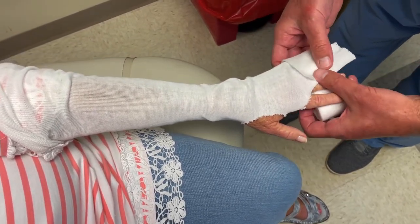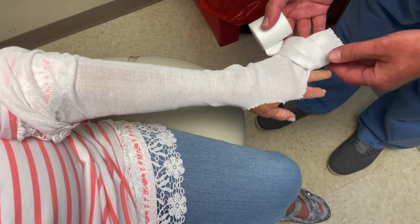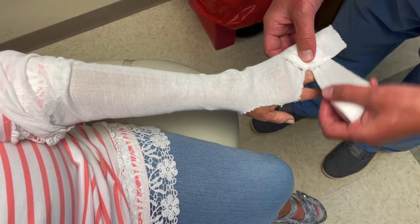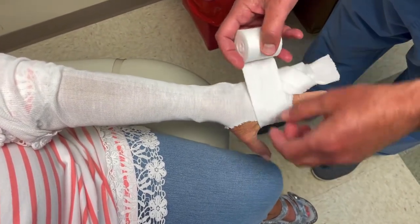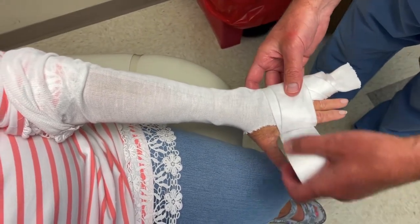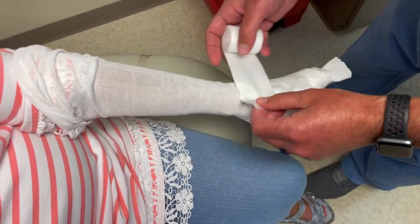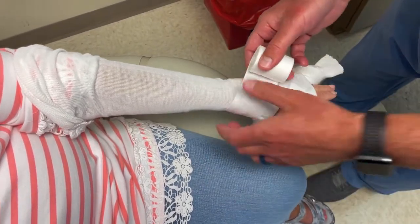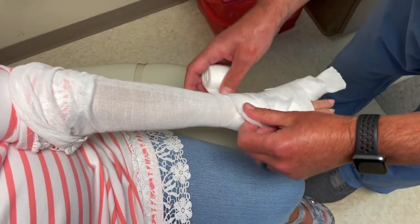These two fingers go together like this — go plenty of thickness here. You're gonna go up around the hand a few times. Don't be afraid to put it pretty thick because you don't want any areas that are gonna be a problem. Especially around the wrist here where the ulnar styloid is — that can sometimes rub on these splints.